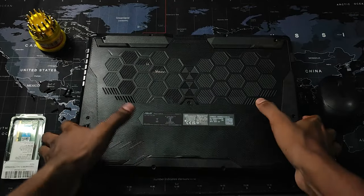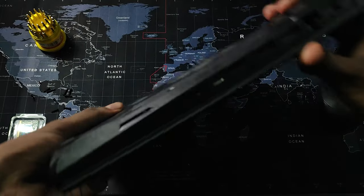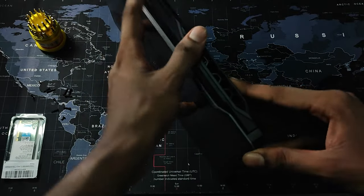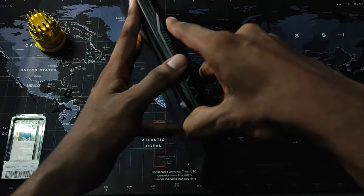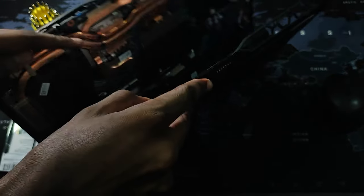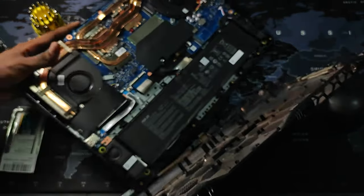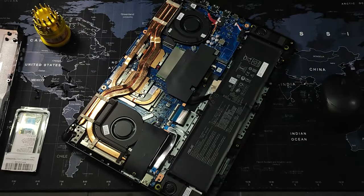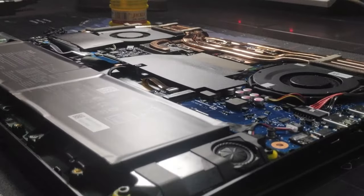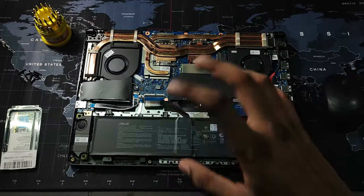Now that we have unscrewed all of these, let's take out the back panel. You can use a prying tool if you have one, but here I'm just going to use my hand to open it. And importantly, when you're doing this, make sure your hand isn't sweating.